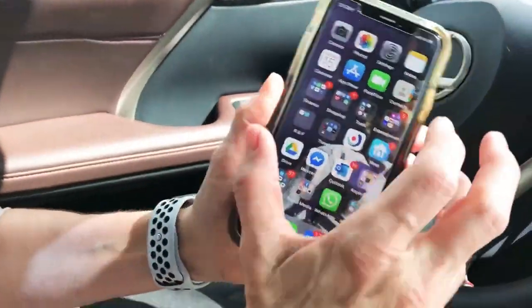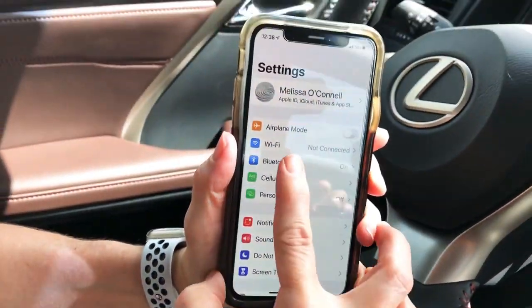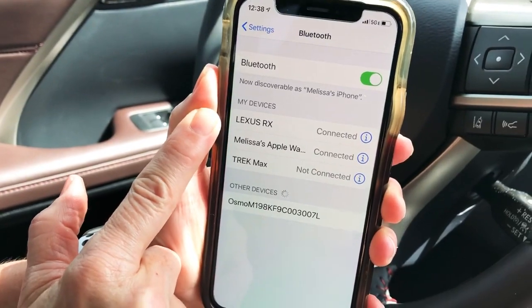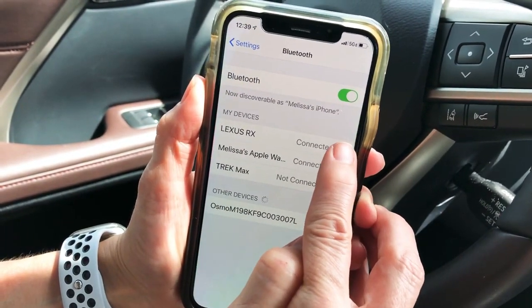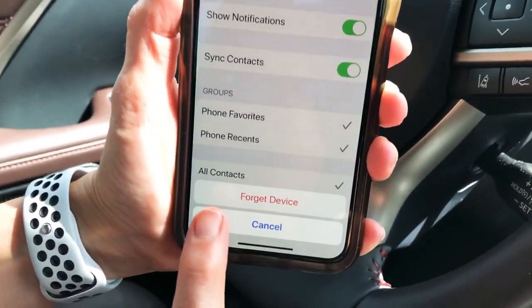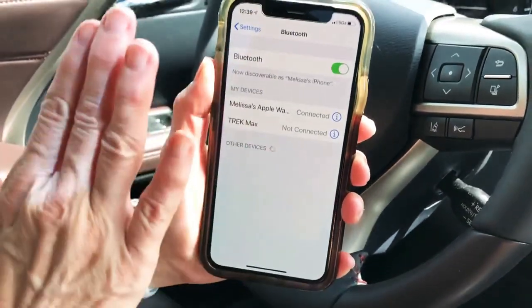We're going to start on the iPhone itself. Go to Settings, then Bluetooth, and where you see the connection for the car — whether it says connected or not connected — click on the information menu, the lowercase 'i', and then click 'Forget This Device.' Right at the bottom, confirm by clicking 'Forget Device' again, and then it's gone.